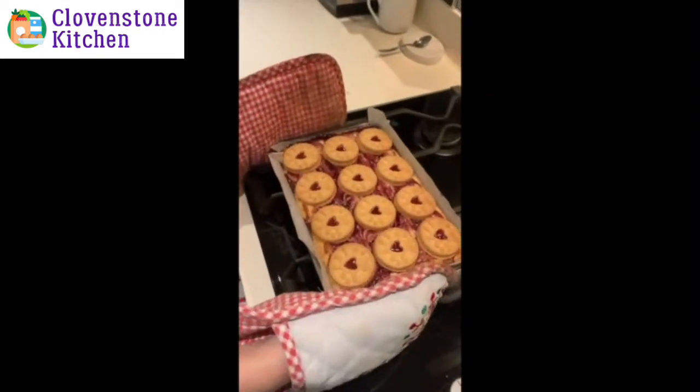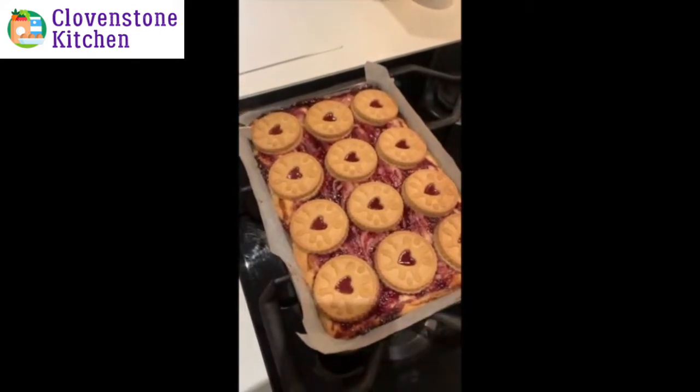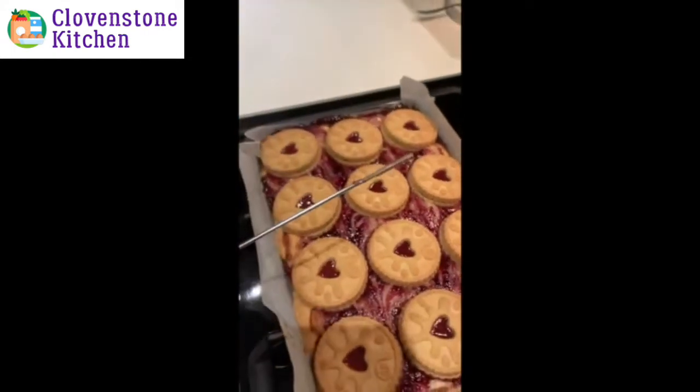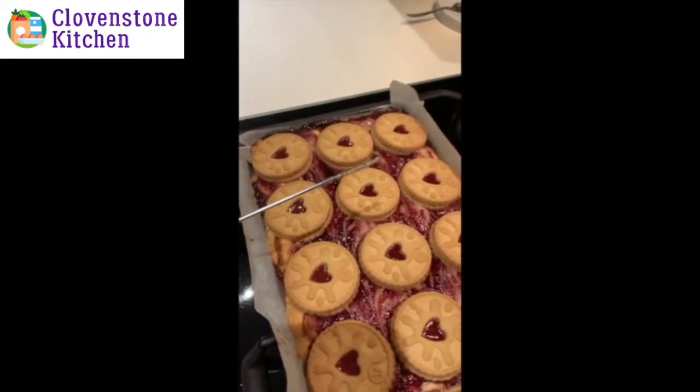I've just taken them out of the oven. You can see there's still that wee wobble in the middle — I think it might still be a bit raw, so let's test with a skewer. Oh yeah, look at that, still covered in raw batter, so these definitely need to go back in for longer. I'm going to put them in for another 10 minutes.